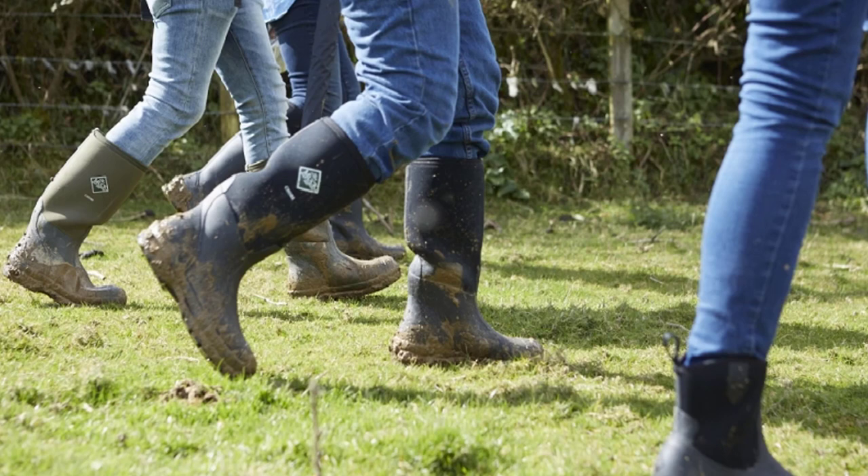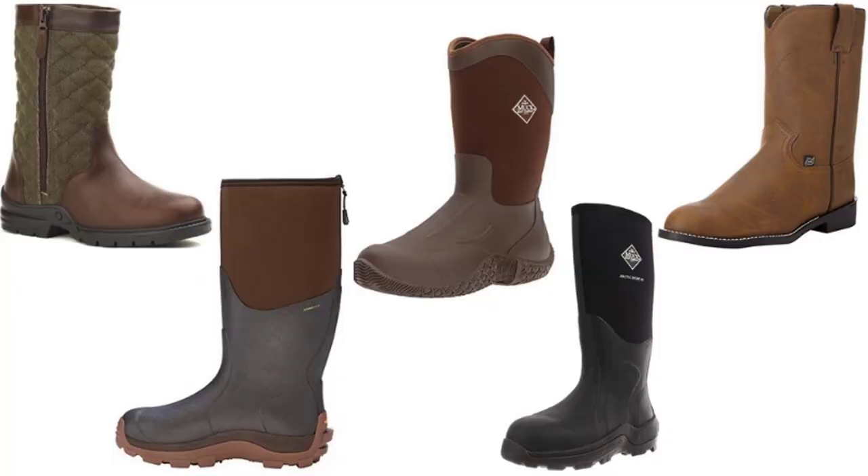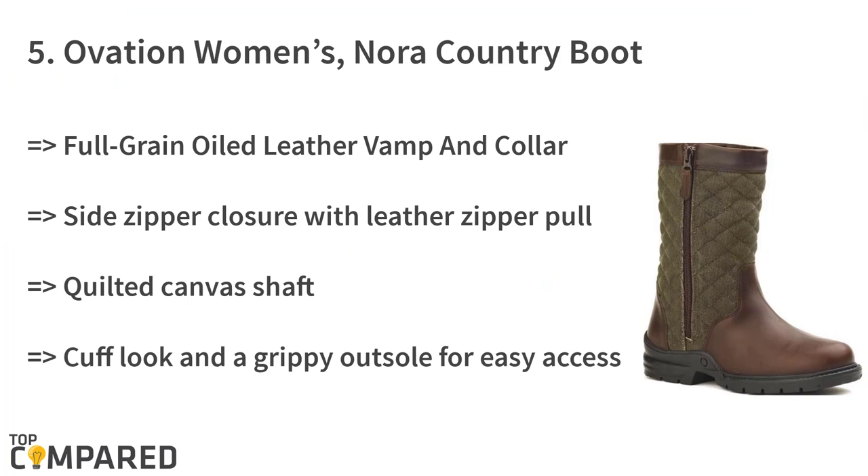These barn boots are in popular demand. Men and women with a lot of barn work to do all year round can go for these barn boots. The barn boots come in various styles and lengths, with different toe styles and widths available for every barn-owning rancher. Let us check the best five barn boots, starting from last on the list.